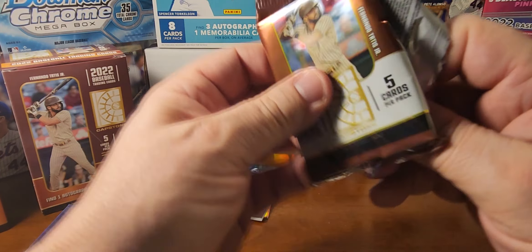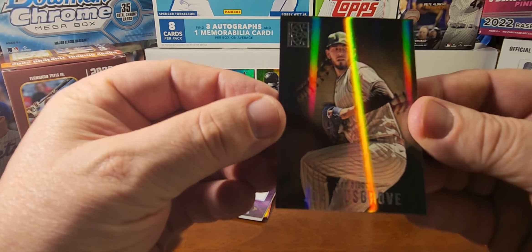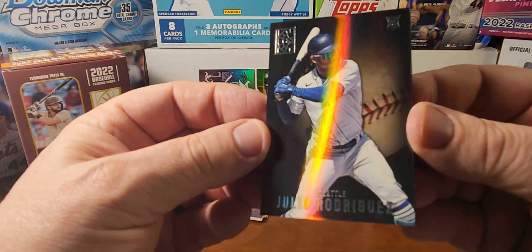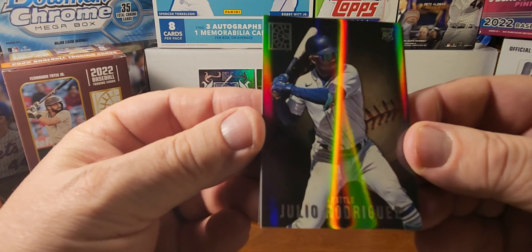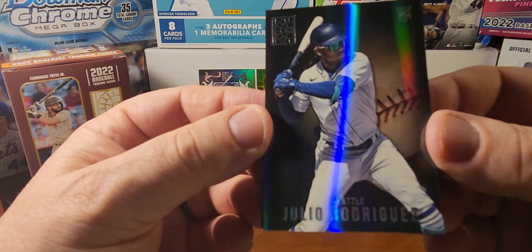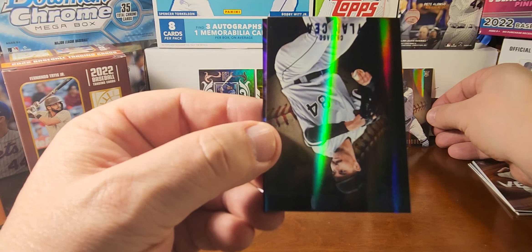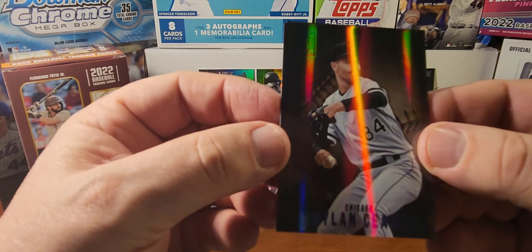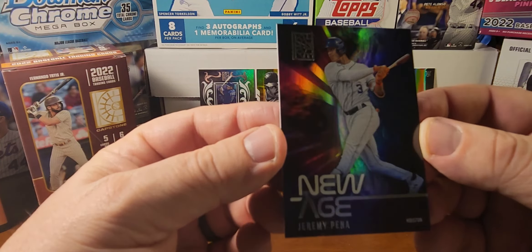Last pack — let's see if we can get a Julio or a Bobby Witt. Joe Musgrove, Jeff McNeil, and there we go — there's Julio Rodriguez! Just a base card, but Julio is the big draw of any late 2022 product, so we'll put that up next to the auto. Dylan Cease on the blue, and a New Age of Jeremy Peña. Finished off — that was a pretty good last pack.